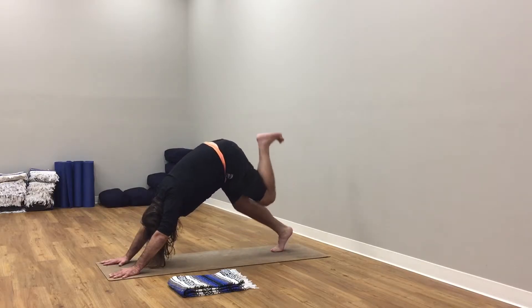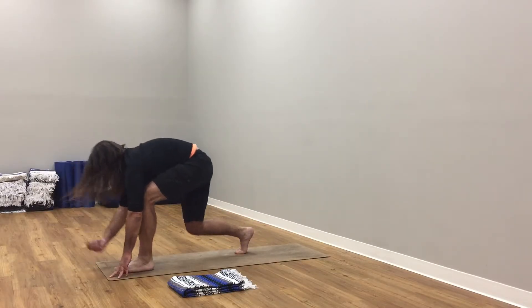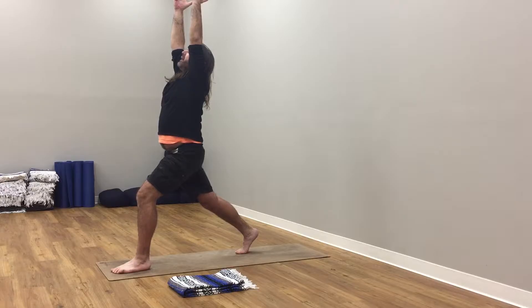Soften knees, right leg to sky. Right knee to nose, right foot to right thumb. Inhale, soften left knee, tuck chin. Exhale, roll up to rise. Inhale, arms up to the sky. Breathe in, breathe out.